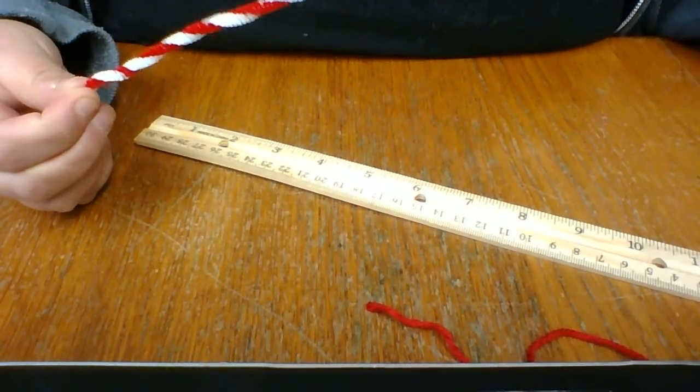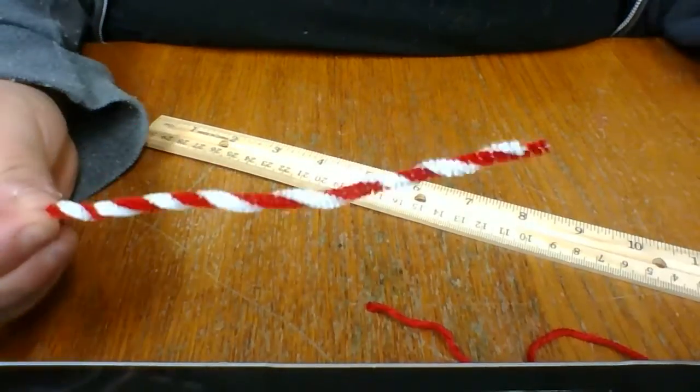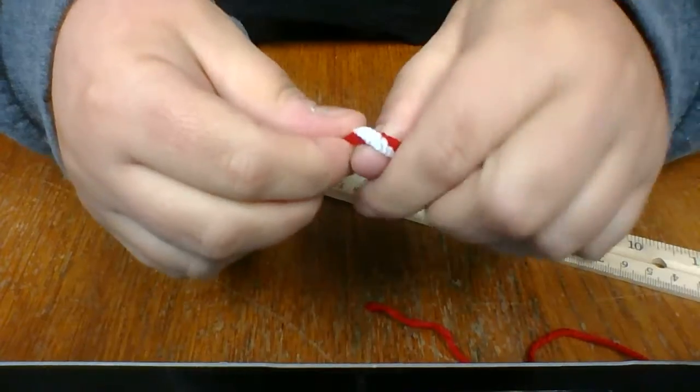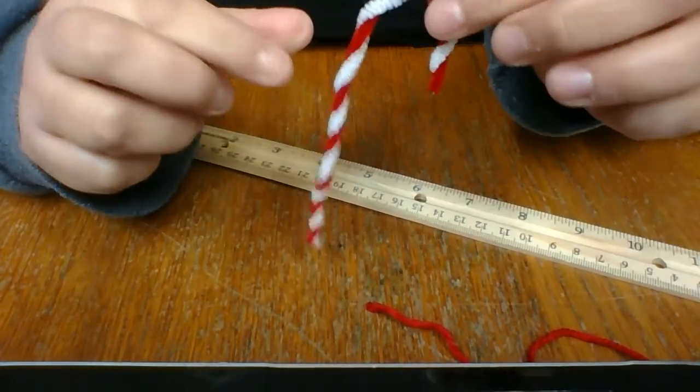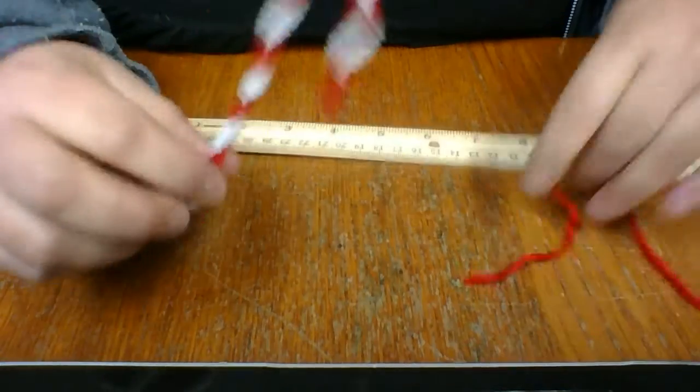So if you want to curl it up like this one, you're going to just literally bend it like so. Voila! You have that part.